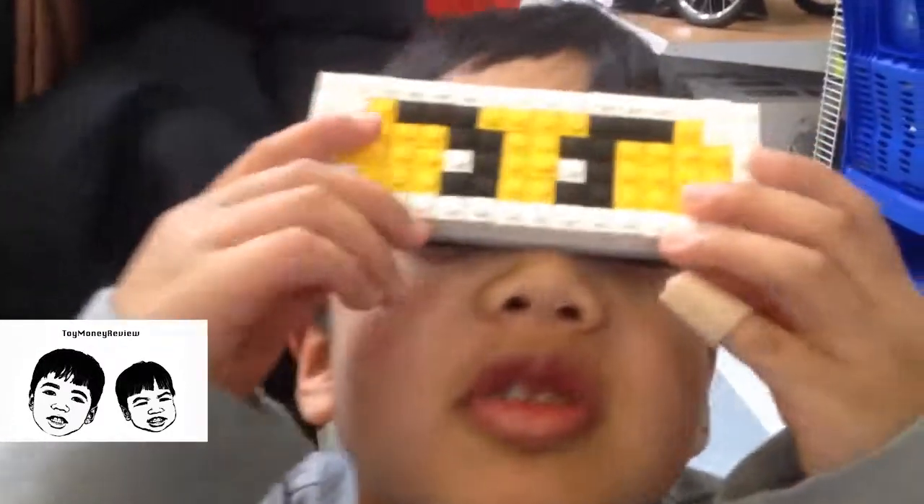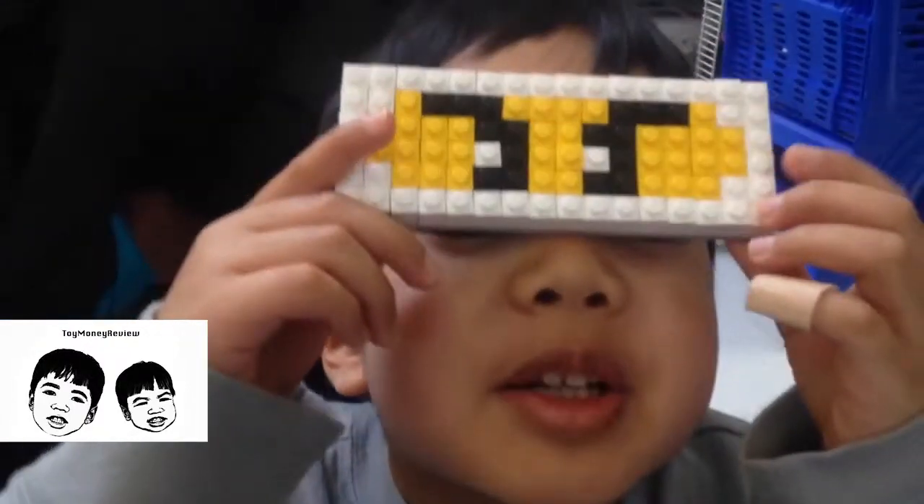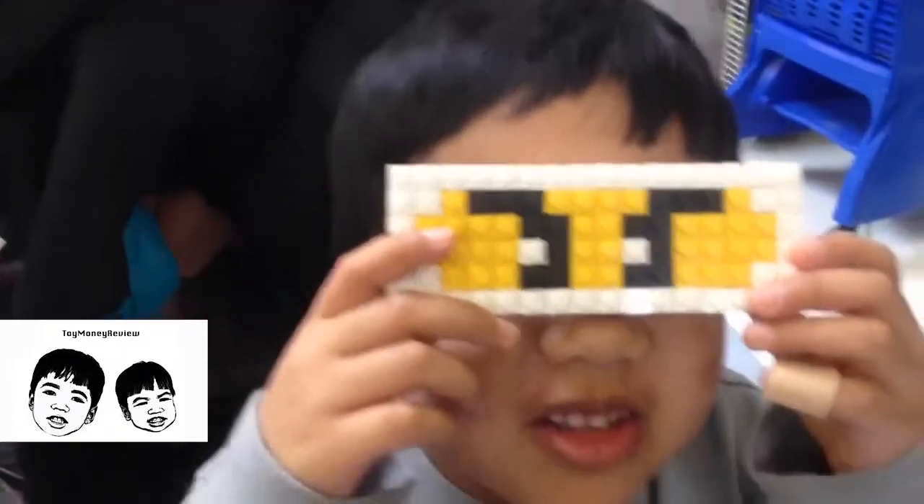Okay, so for my review, this is what the ninja mask looks like. See? Now I look like a ninja.